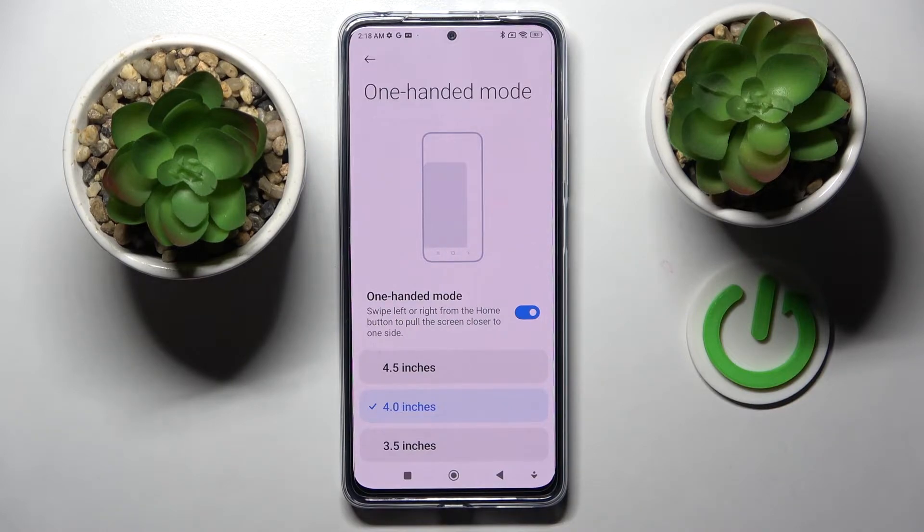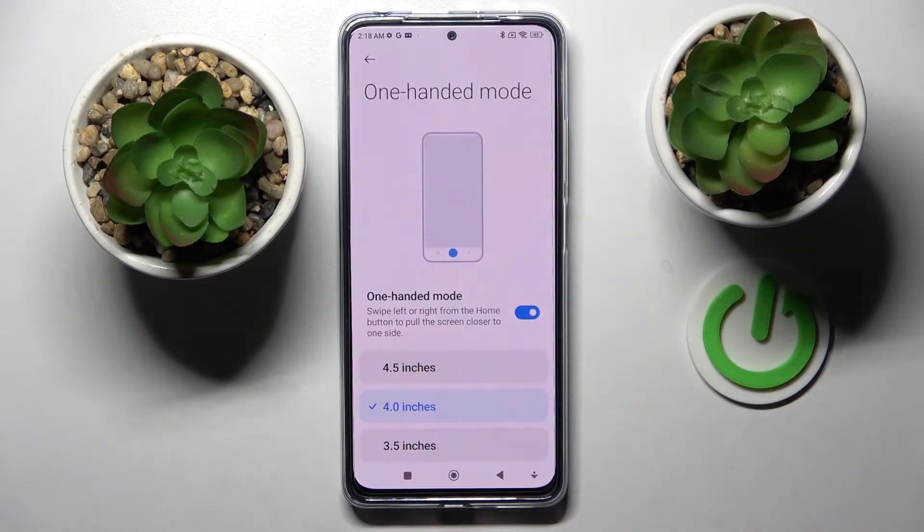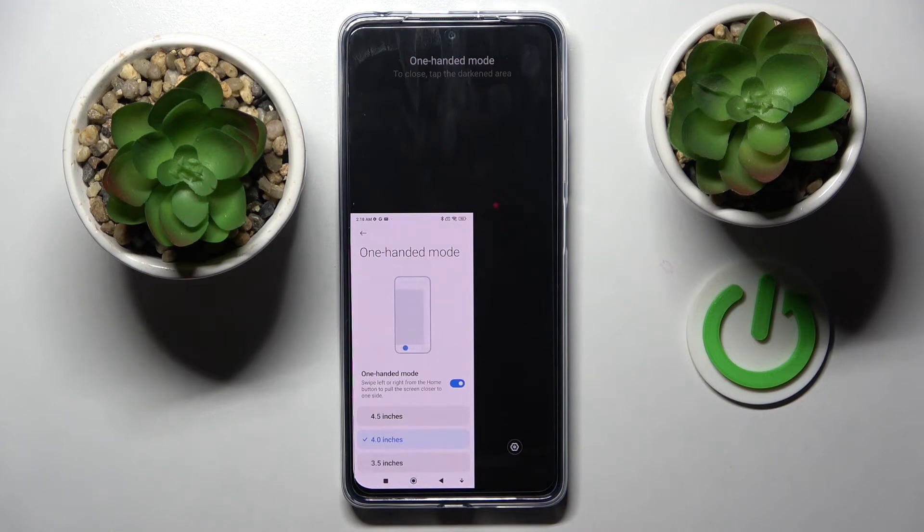Swipe left or right from the home button to pull the screen closer to one side. If you wish to use your smartphone with your right hand you need to swipe to the right. Then go back by clicking on the black area. If you wish to use it with your left, do exactly the same to the left. You can go back by tapping on the blank area again.